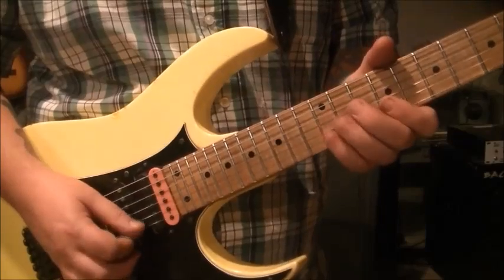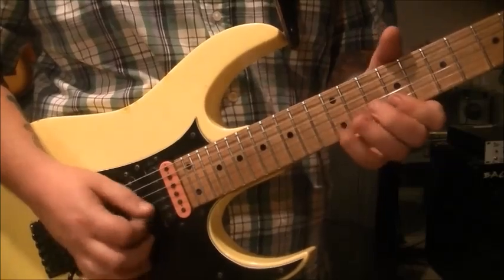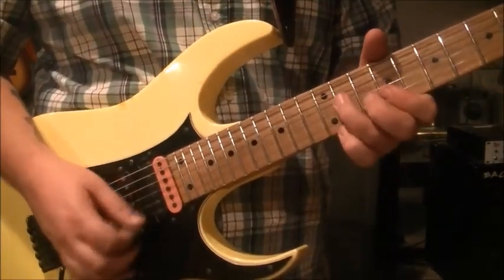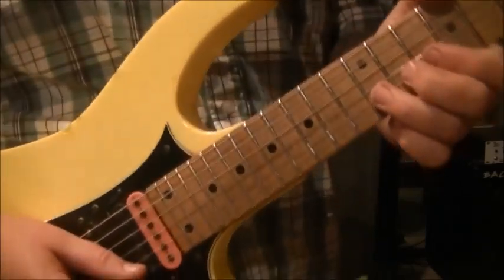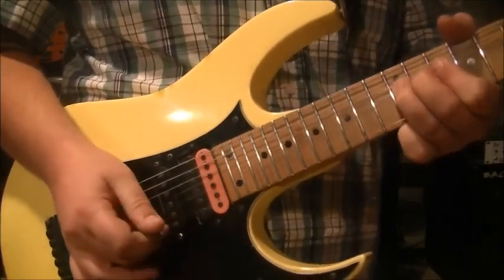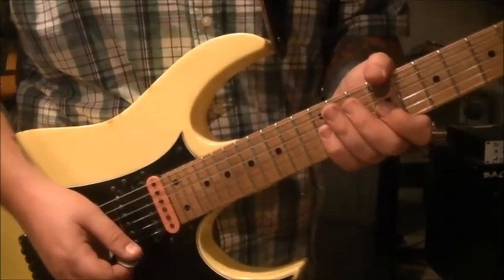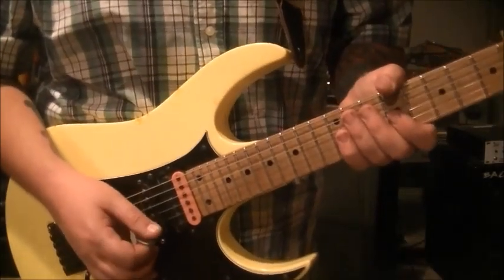Next part — really cool riff. I want to show you a little thing I do: when I'm bending that 12 on the B string, I'm touching the high E with my middle finger. It's just a habit — serves as a mute in case it accidentally starts ringing. Muting is so important, especially with metal and rock, but really all around — with solos and chord progressions, everything.